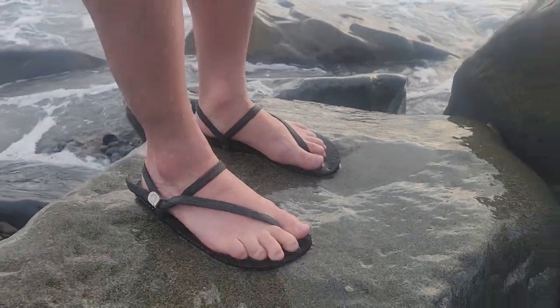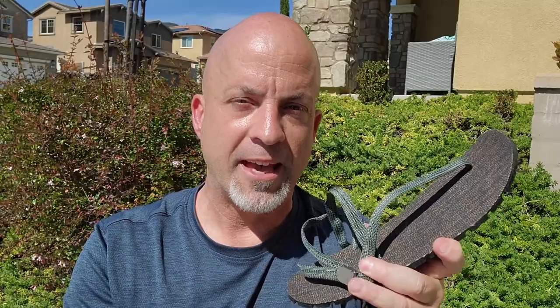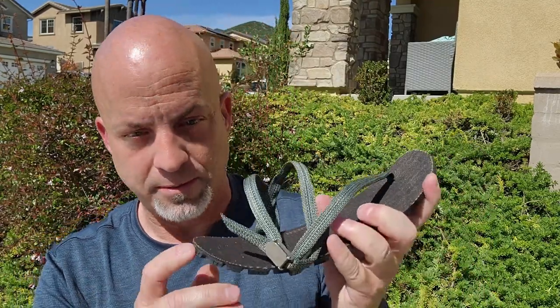No slip, great grip. And speaking of which, after I'm done going through the specs I'm going to try them on so you can see what they look like on my feet — not just me standing here. I'm going to give you my final thoughts after I've tested them out a bit, so stick around.